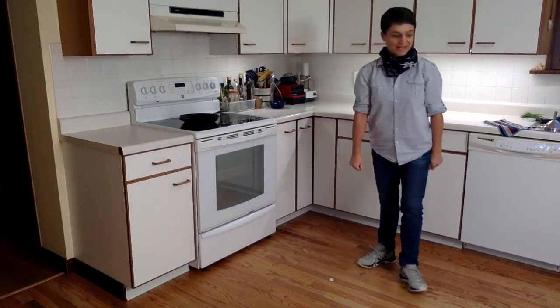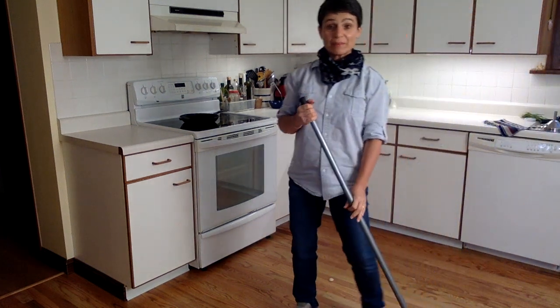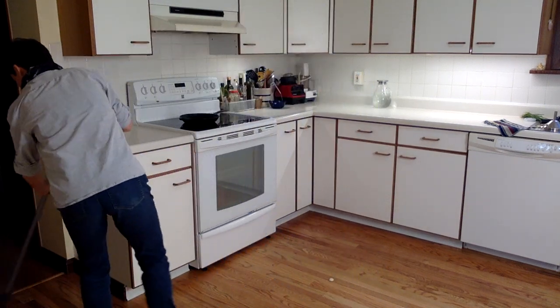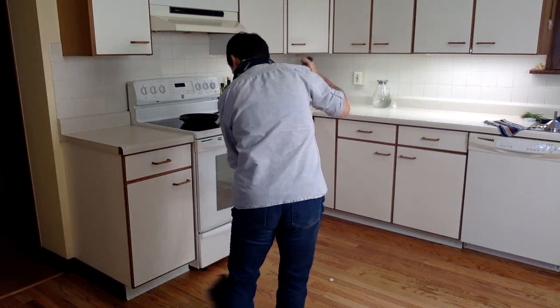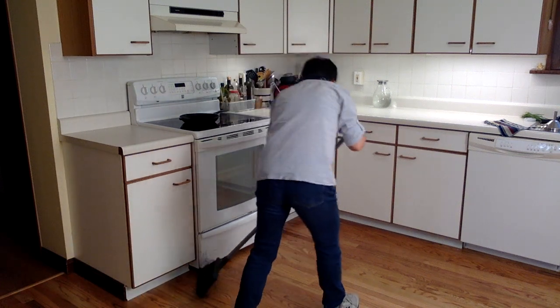I take my broom and I'm going to start sweeping. I always want to start sweeping around the outer edge first, so I'm going to sweep along the walls first, and then I move towards the middle. Again, I'm going to sweep along the outer edge first.